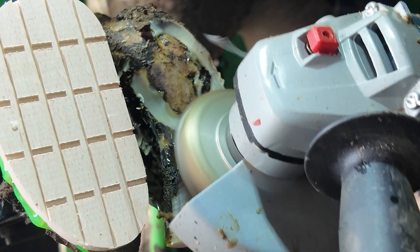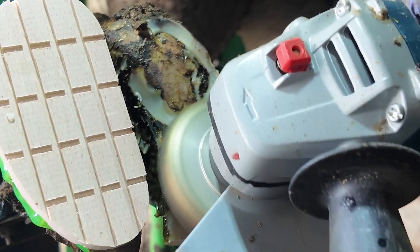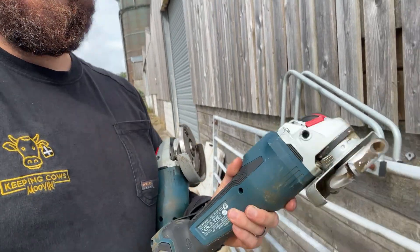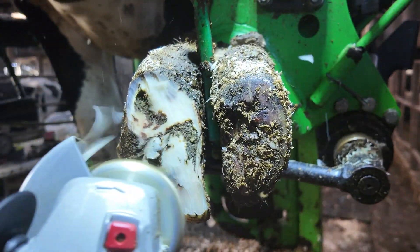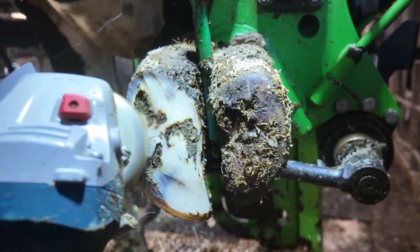Good morning and welcome back to Hoof Talk. You guys have asked some brilliant questions this week — I love hearing from you, so keep them going so we can do some nice deep dives. Today we're diving into grinders and trimming schedules: does a grinder damage a cow? Let's get into it and find out.